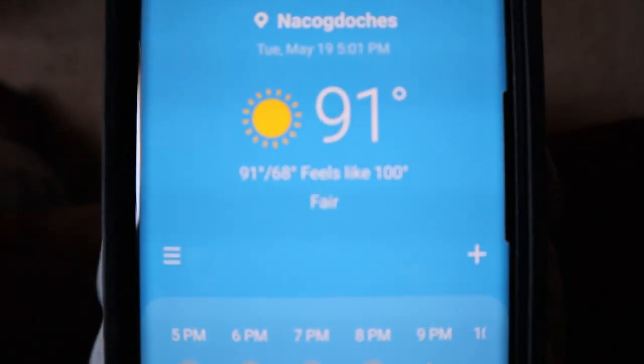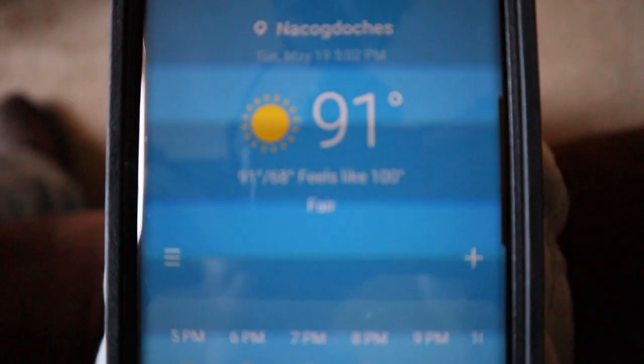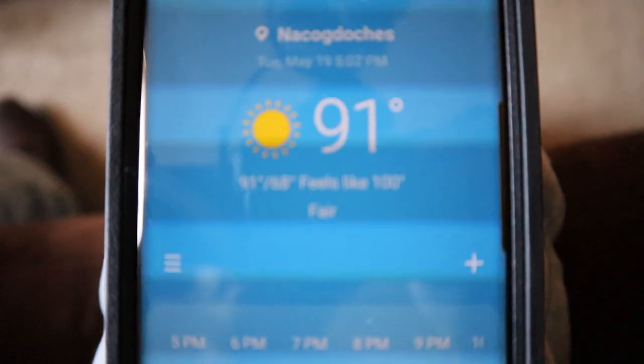Man it is hot, whoo — 91 degrees. What is up, y'all? Welcome back to the channel. Today, as you just saw, it is 91 degrees outside and that is really hot. I'm still recovering from my sunburn from last week, so I'm not gonna go out and fish today. What I'm gonna do is show you some videos I've accumulated over the week — bass fishing, throwing the frog at local ponds here and there.